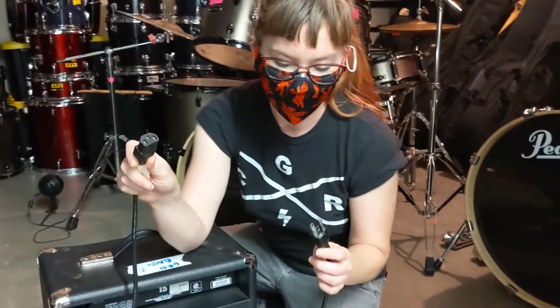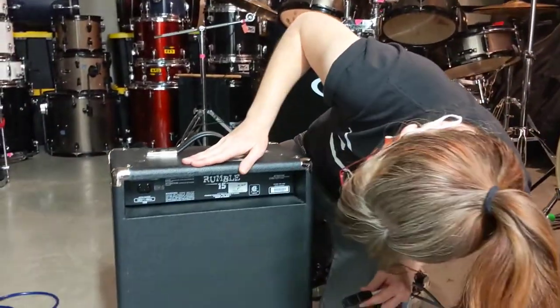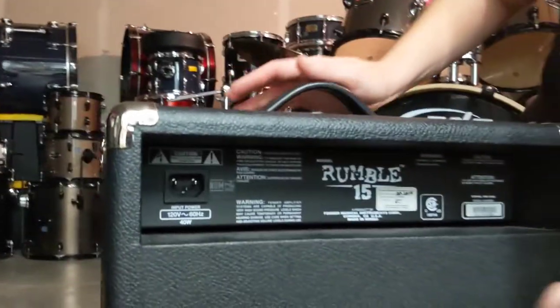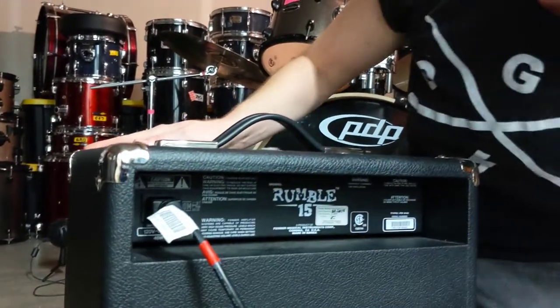As you can see, it's got three little holes on one side and three little pegs on the other. In the back of my amp, there's a little hole that's got three little pegs right in it, just waiting for me to plug this in. So I'll put that one in there.